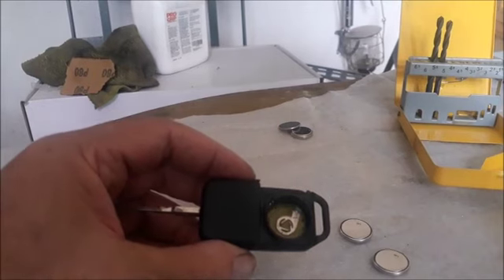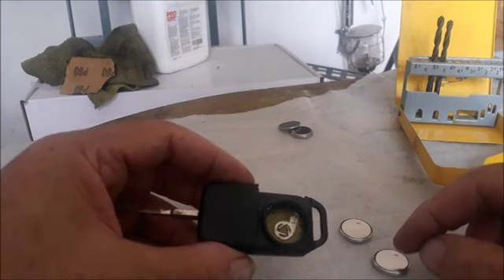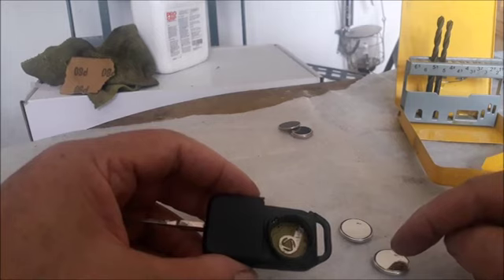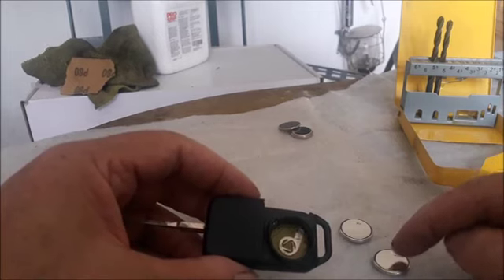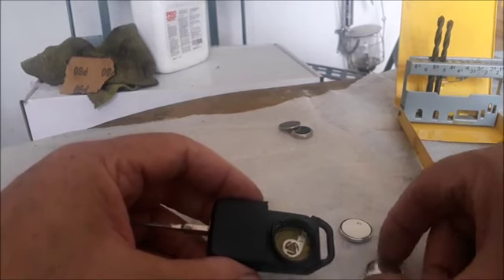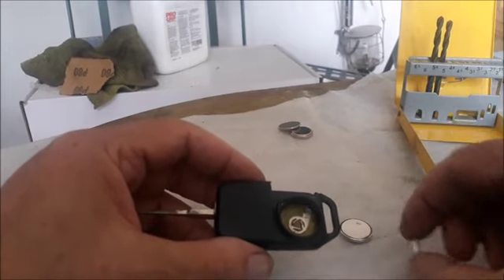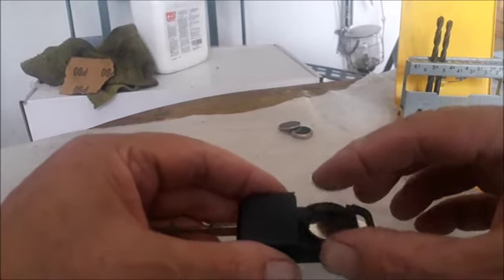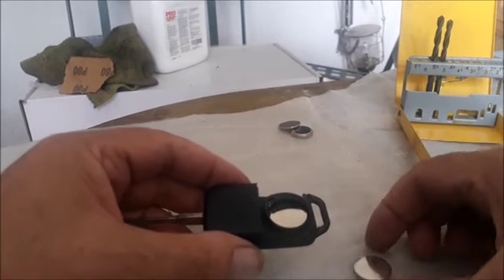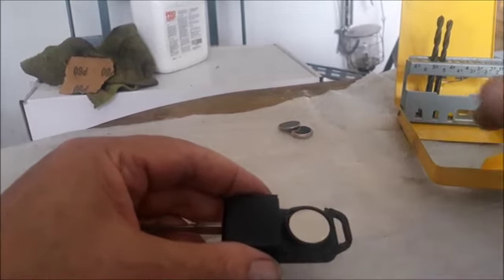I recommend not touching your battery with your fingers from the positive to the negative side. This is the positive side and the other is the negative. You don't want to handle it like that — just put it in positive side downwards and the other one on top.